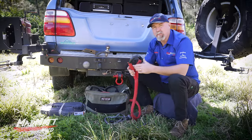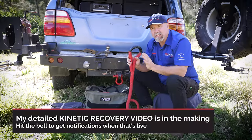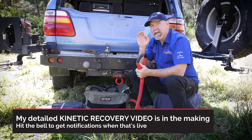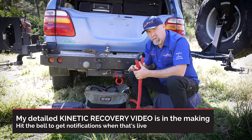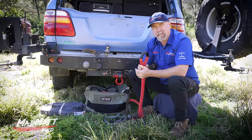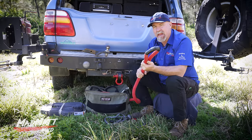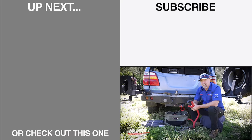Here's a key tip: when doing a kinetic recovery, your first attempt should be as slow as you can go — see what happens. The second attempt, go a tiny bit faster; the third, a tiny bit faster again. Get out and check the equipment between attempts, then slowly keep building up. But don't exceed 15 kilometres per hour or around 10 miles per hour. Once you go past those numbers the energy you're generating will start overloading all of the equipment — even world-class gear will start getting overloaded.